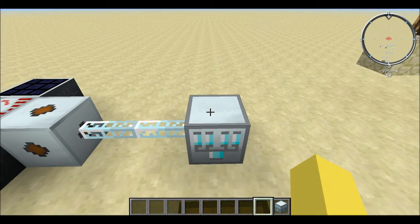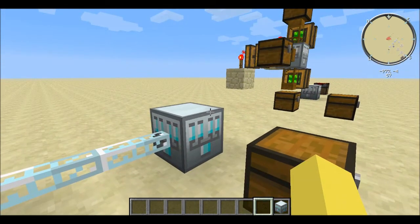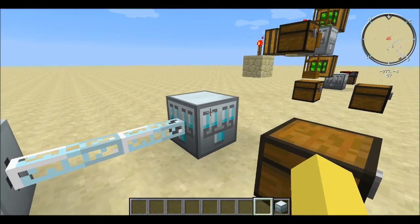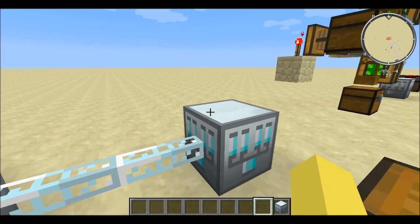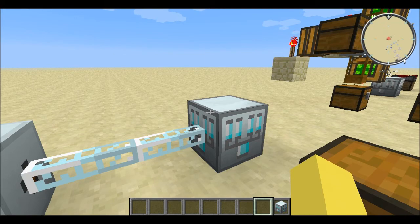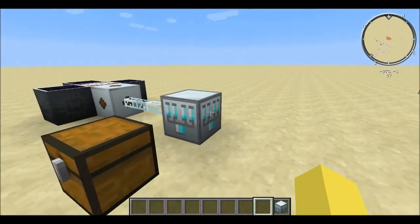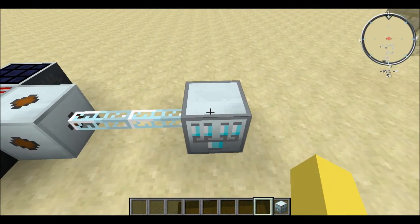The Industrial Electrolyzer is a really important machine that you're going to want to have around mid-game, because it can replace the Industrial Centrifuge for certain things — such as getting silicone cells for solar panels, which is probably what most of you are using it for. I hope you guys enjoyed the video. If you did, be sure to rate it and subscribe, as I have new tutorials coming out almost every day.